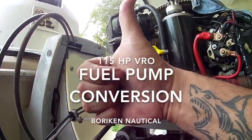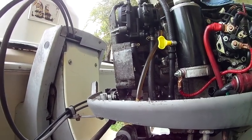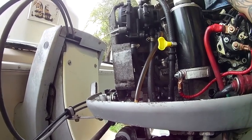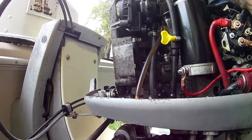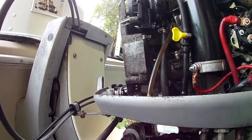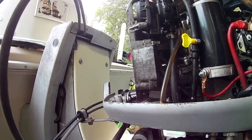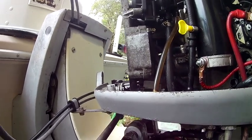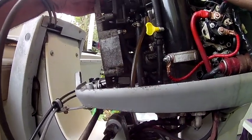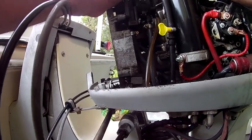My name is Tiburon Rodriguez and this is Borinquen Nautical. In this video I want to show you how to change this VRO pump — this is a 150 horsepower Johnson VRO — and I'm gonna change this fuel pump and oil pump and put a regular fuel pump on it. So stay tuned. The hoses are already disconnected, and there are three screws here.